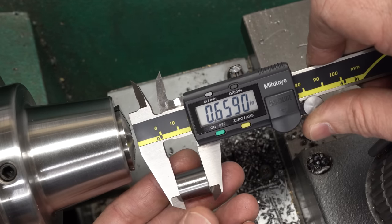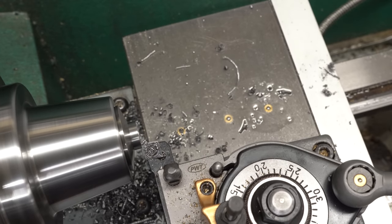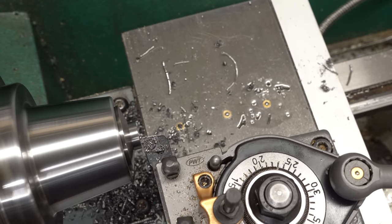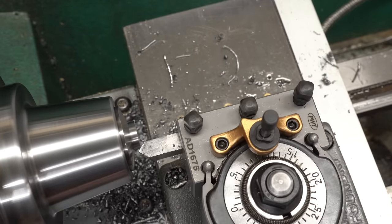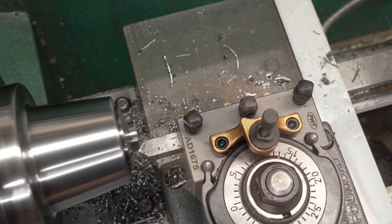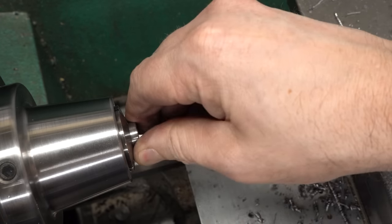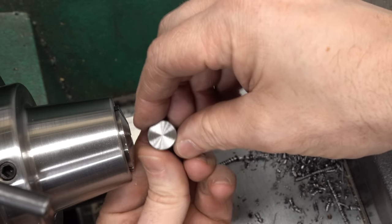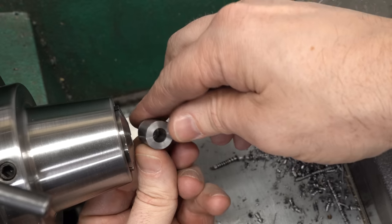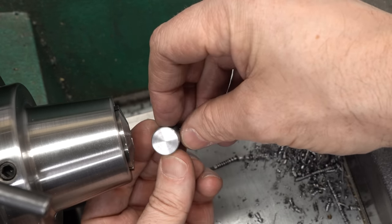I'm going to check the length with calipers, touch the tool off on the end, and face off the material to bring it to dimension. The dimension here isn't super critical - as long as it's within a few thou it should be fine. The drawing specifies a chamfer so I'll bring the chamfer tool in, touch off, and then feed in the required chamfer width. We might need to bring this back and face a little bit off the drilled end later for proper fitment, but for now the lathe work on this part is complete.